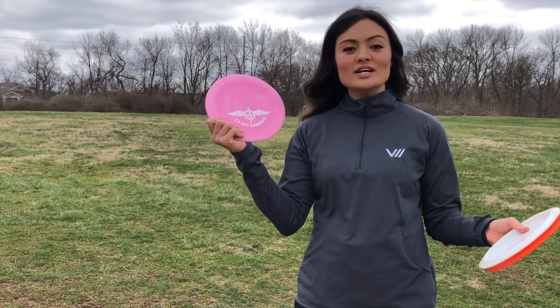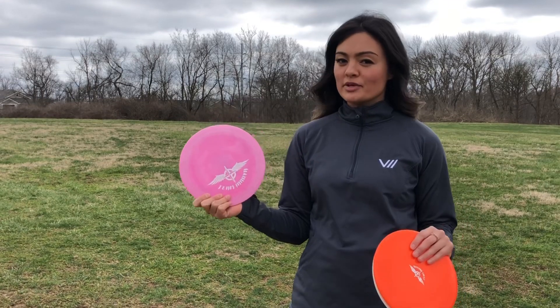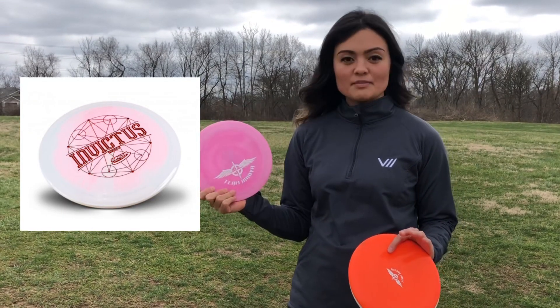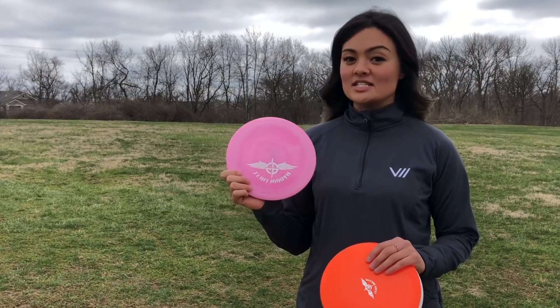What's up guys? I'm here with the new Star Invictus. This is the new 10-speed disc. I believe the pre-release already came out but the stock stamp is still not out, so it'll be out soon, but I wanted to give you guys a little look at how these discs fly.